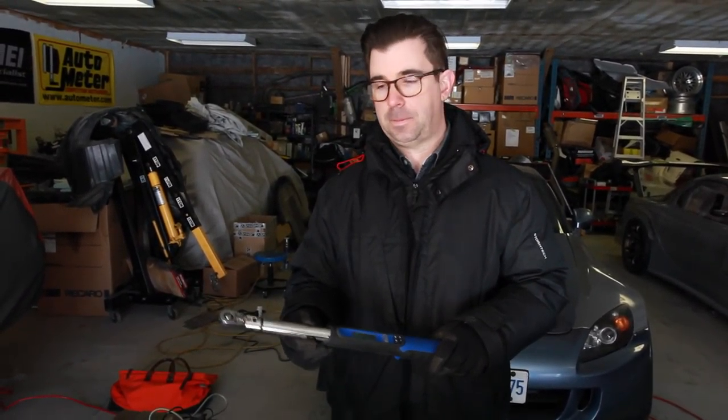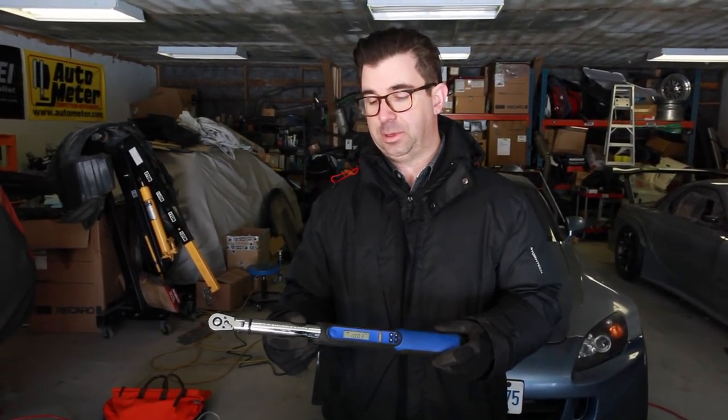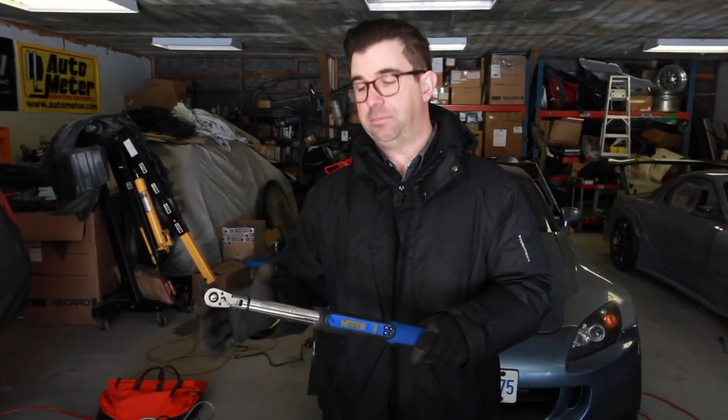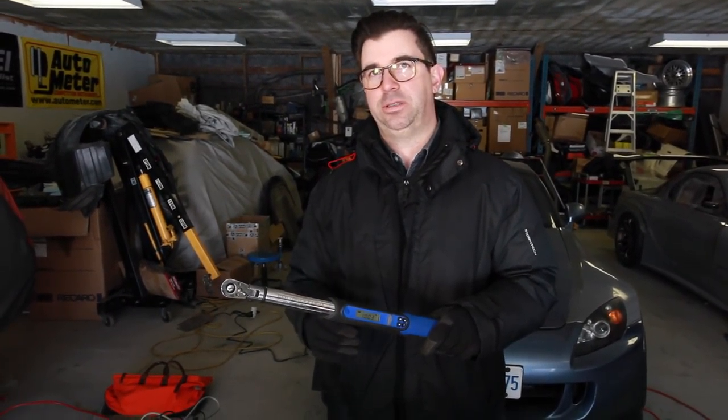There are a few digital torque wrenches on the market now — you can even get them at big box stores. Price runs anywhere from about $250 upward. This particular one, because it also measures angle, goes up to around $500. Most guys don't need to measure angle.